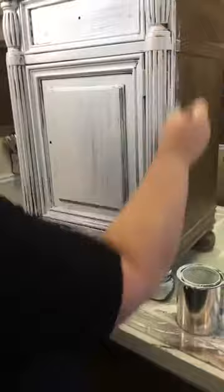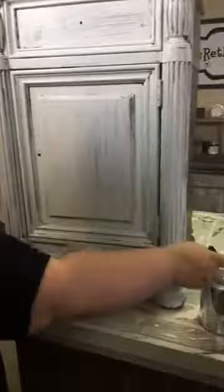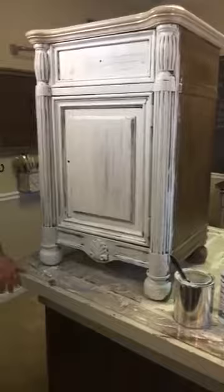The first coat goes on like this. We're going to sit this in front of a fan — that's a huge key to getting it dry really quickly. Tom, would you do that for us please?